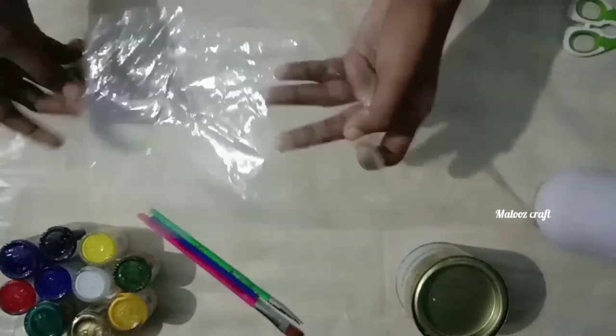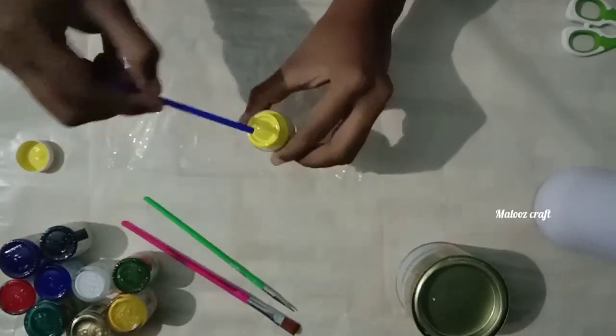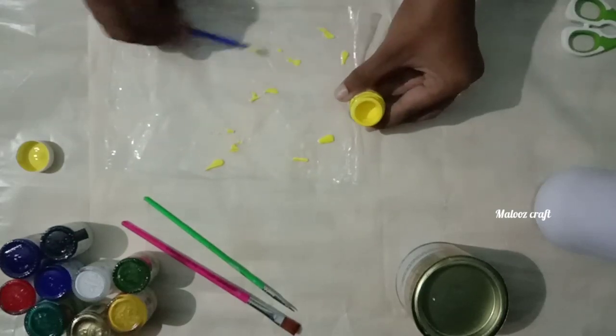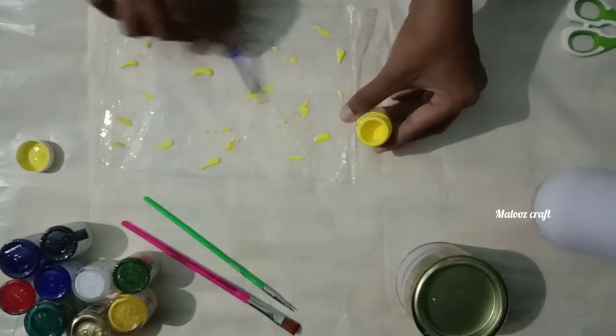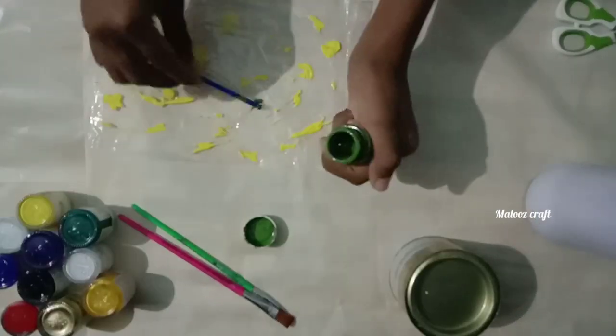I'm going to show you a plastic sheet. I am using a pint and a stick, and I am using some juice.